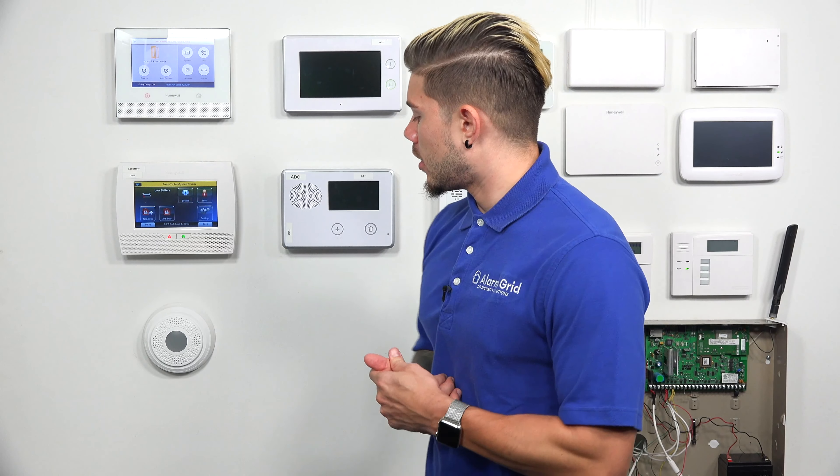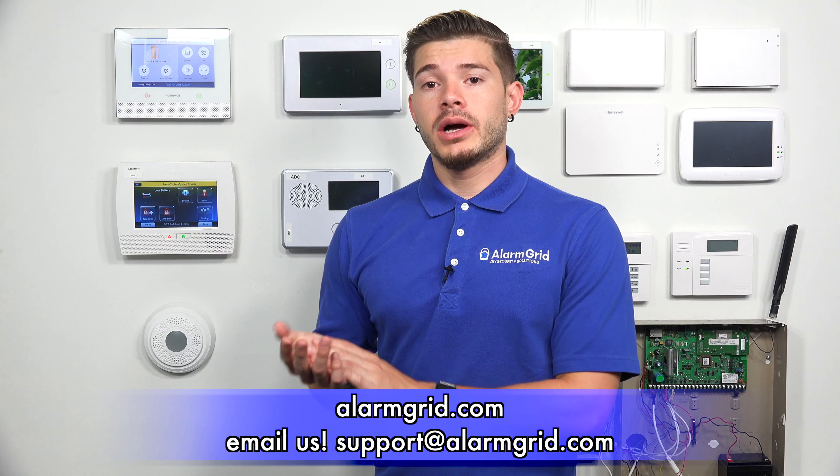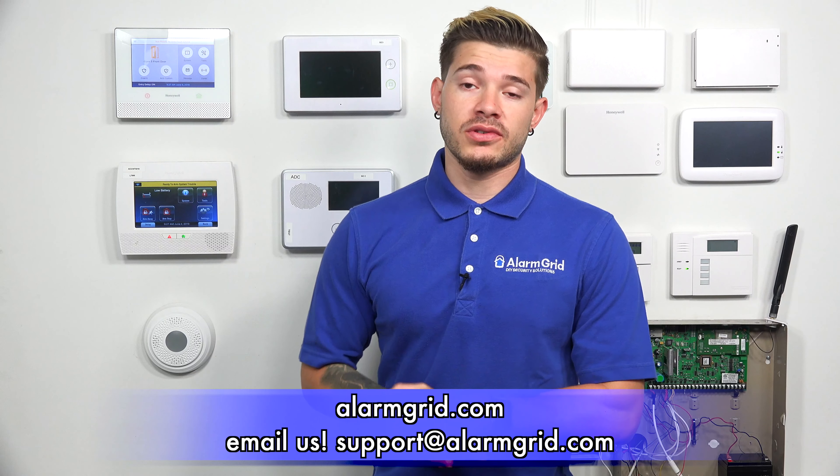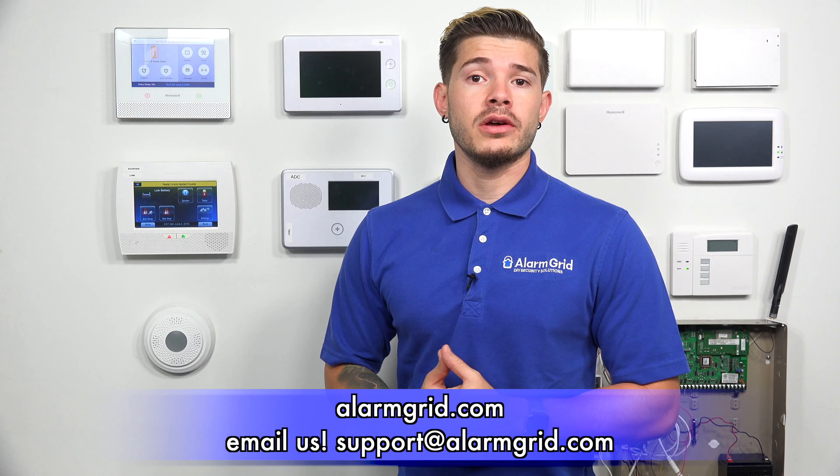That's a quick overview of how to use Alexa with your alarm system. If you have any questions, email us at support@alarmgrid.com. If you found the video helpful, hit like, subscribe to the YouTube channel, and enable notifications so you get notified when we upload new content. I'm George — see you next time.